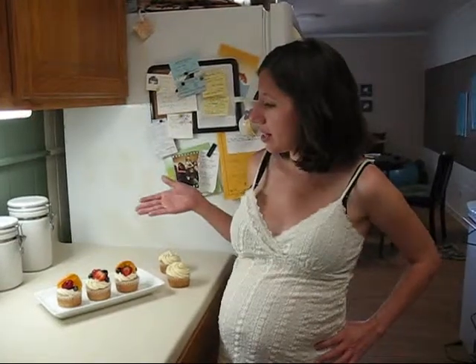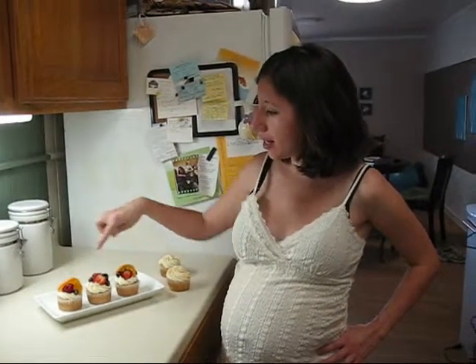Hi, I'm Rachel, and today I'm going to show you how to make fancy fruit-covered cupcakes with apricot glaze.